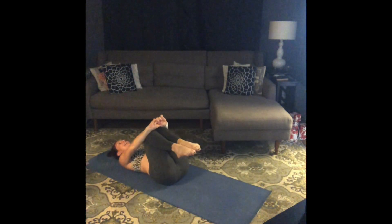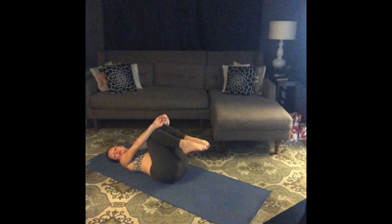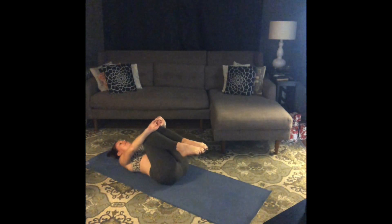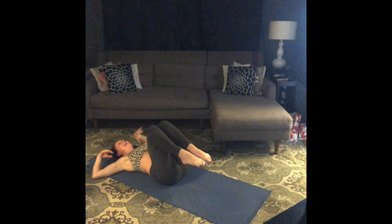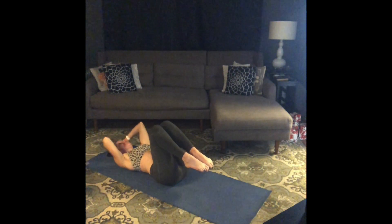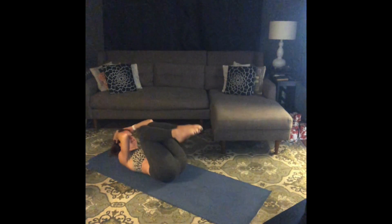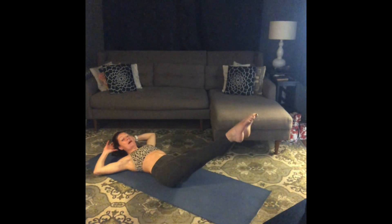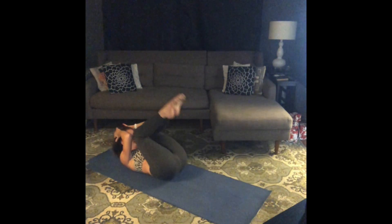Hug your knees and take a breath. This is it, you guys — our closer. Total body crunches on the ground, 12 times. Keep your knees in towards your chest, hands behind your head, elbows in. Inhale, prepare. Exhale, crunch — bring your elbows and knees together, lift those hips off the floor. Stretch your legs long, press your low back down, little pause — then come right back into the squeeze.